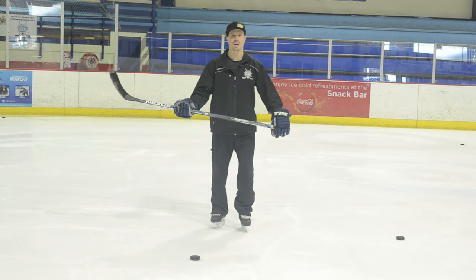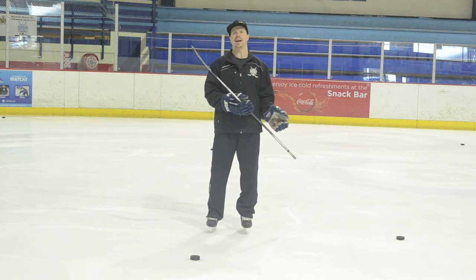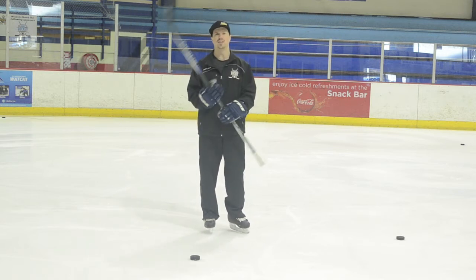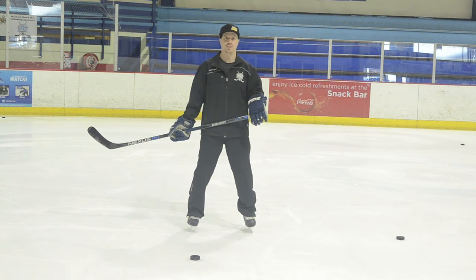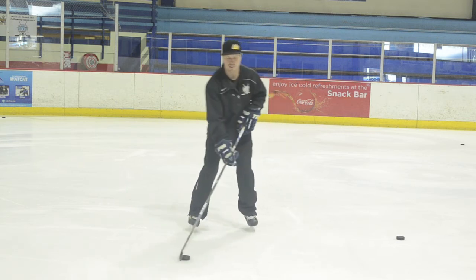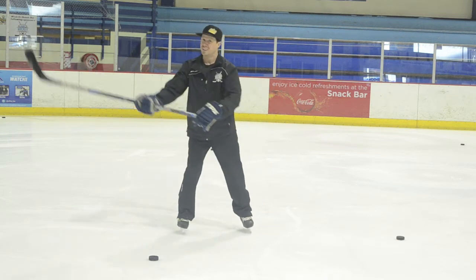The last shot we've got for everybody is the backhand. Too many people don't spend enough time working on their backhand, just like they don't spend enough time turning their uncomfortable way with skating. We've got to make sure we balance everything out, so every time we do a wrist shot, let's make sure we're also working on our backhand. Same thing applies as the wrist shot — we've got to load up the shot. A lot of people try to take backhands and they scoop the puck in front of them, and it's all arms — big mistake.